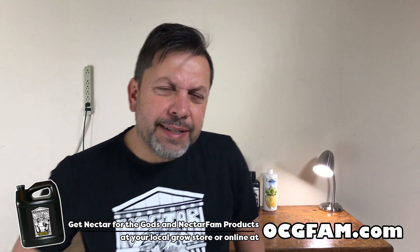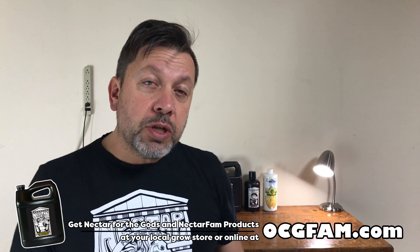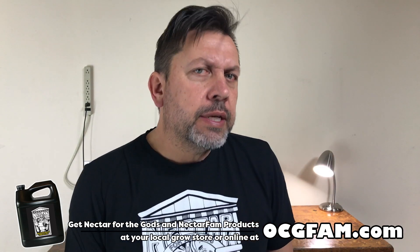Hey there! Bob from Oregon's Constant Carder. Welcome to the OCG Fam Show — my YouTube buddies. What's going on? Let me know in the comments and we'll talk about it. Let me know in the comments what's going on. Let's talk.